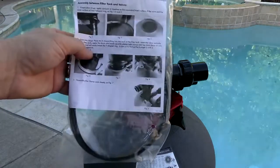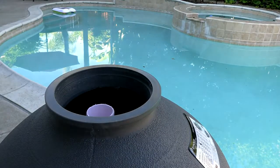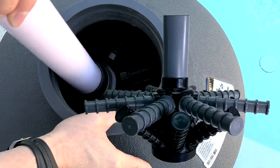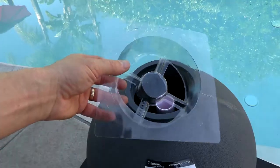Also included is a gasket for the multi-port valve. One of the unique features of this filter is that the laterals are dual-layered, and this dual layer provides more even filtration and also provides much more effective back washing.